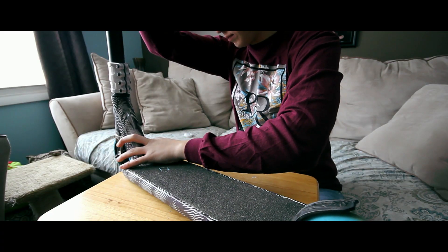I have no idea how to install them or anything, so I'm just gonna pretty much wing it and see how it goes. I do know that the first step is to take off the grip tape, so let's do that.